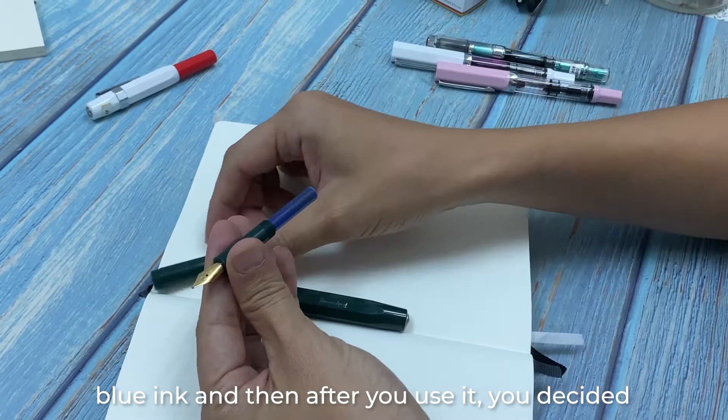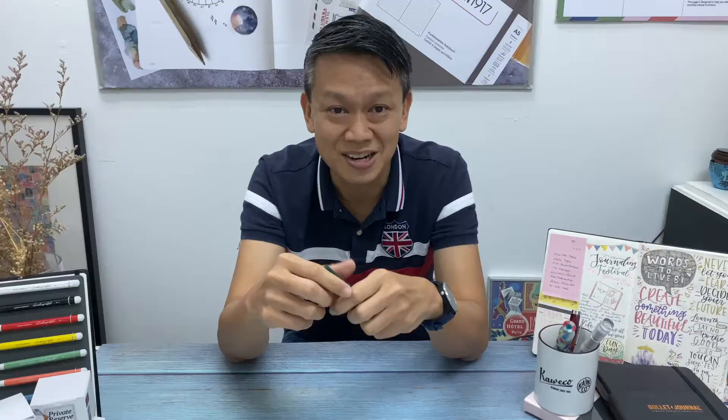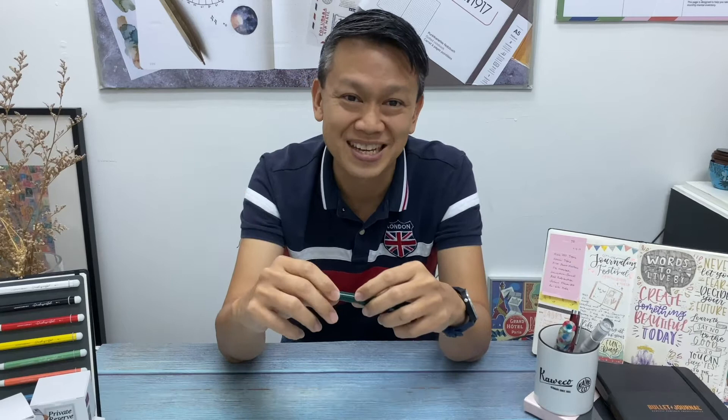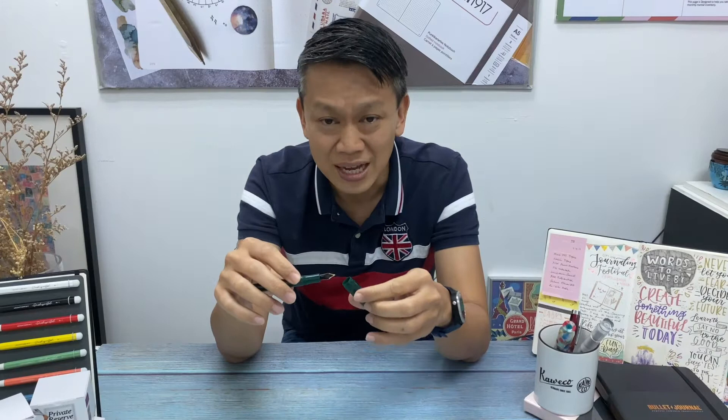Maybe the pen came with a standard blue ink and after using it you've decided there are so many inks available out there and you want to try different colors. Of course, you could buy more pens and fit them all with different inks, but probably the more practical solution is to flush out the current ink and make sure it's cleaned out before you fit the new ink in.